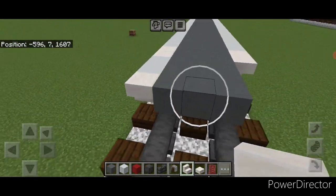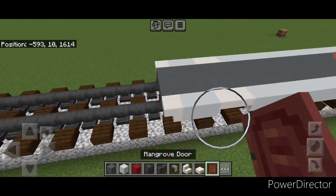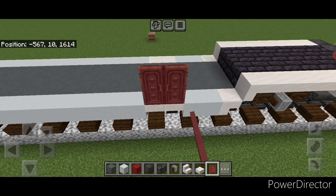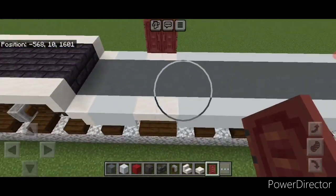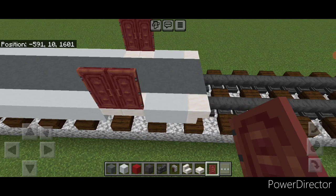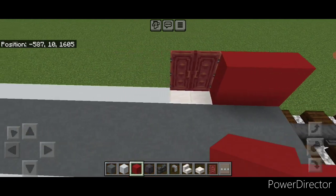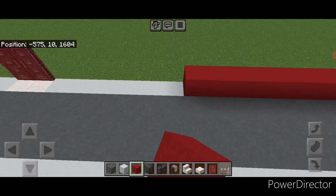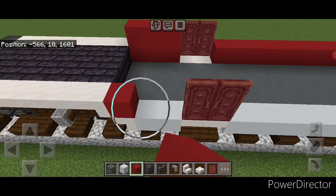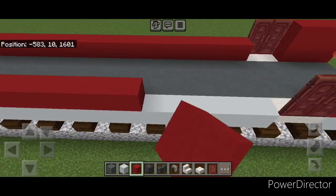So an upside down stair facing this way here and then two white concrete and an upside down stair here. Then on top of these two quartz stairs put two mangrove doors, two on top of these ones, and just copy that over to this other side. Next to this door we're going to do two rows of three red concrete on the side, and two rows of three on this side. Then on this side of the door a single line of red concrete across the outer edge down to this other door. Then two rows of three here and another single line of red concrete across this side on the bottom outer edge as well.